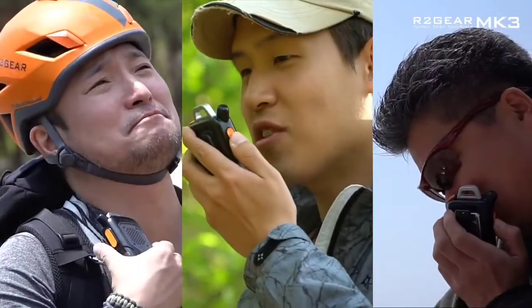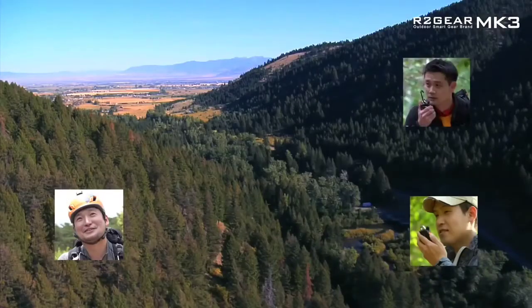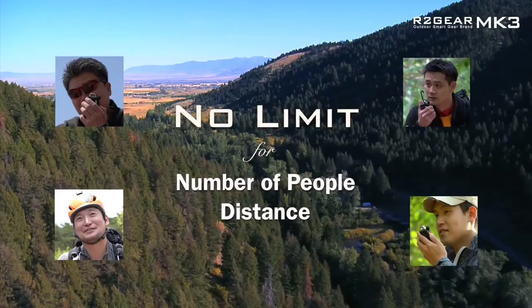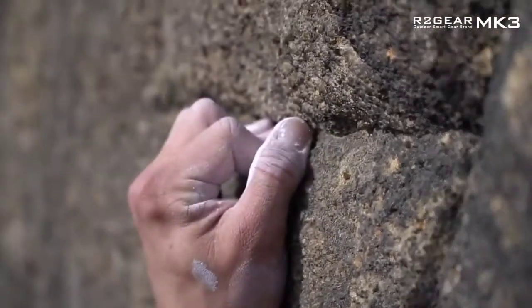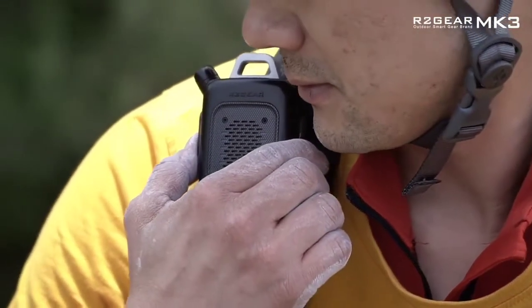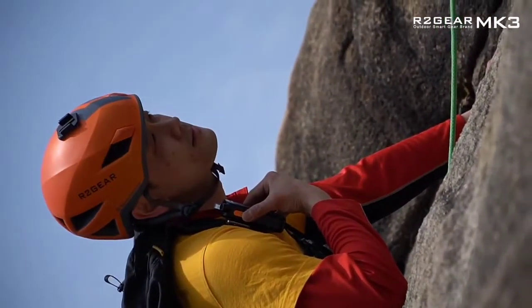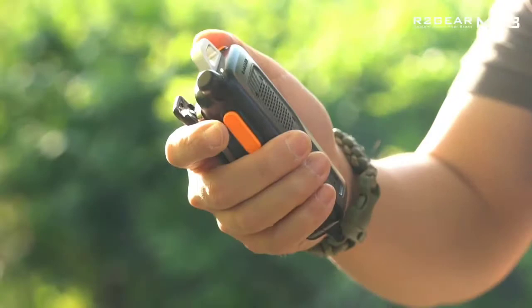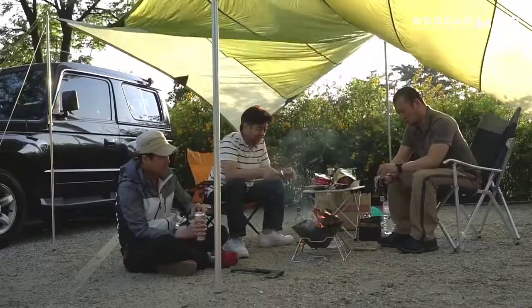Simply push the yellow button on the Mark III when you need to talk. Given that the Mark III is paired with your smartphone, there are no limits in numbers or distance — you can even talk with your friends from abroad. And that's not all. Given the Mark III is connected with smartphones, users can call just as if it is a phone. It also has a built-in speaker so that users can enjoy music.